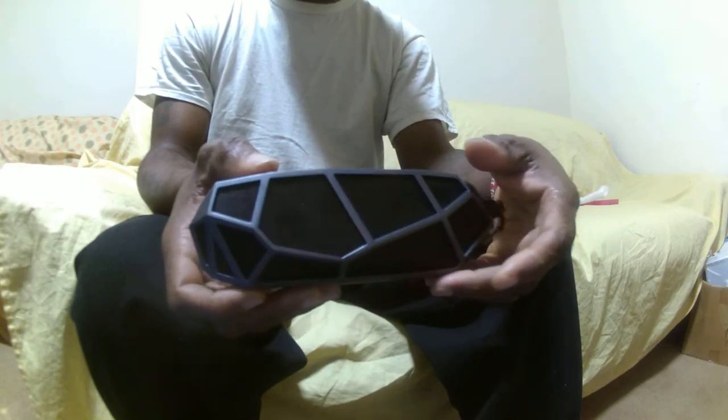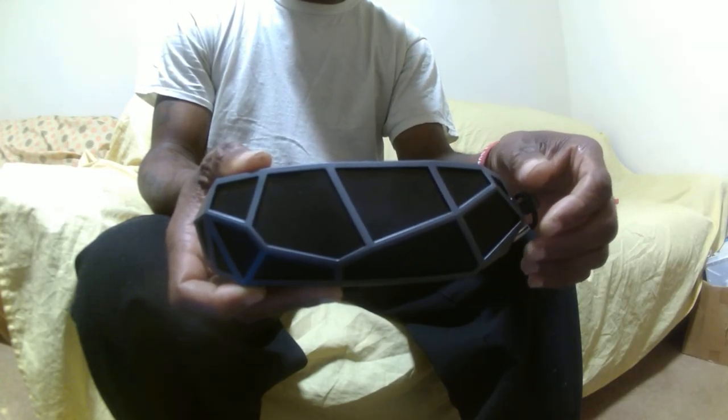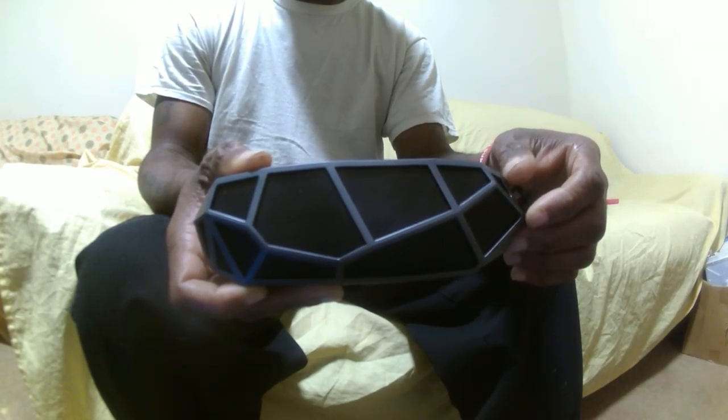And it's pretty lightweight — not much weight to this one at all. Like I said, you can hang it on your bicycle. You can have a little barbecue out back and hang it on the side of the fence. It's a nice little speaker and the sound is pretty cool. The bass is great.